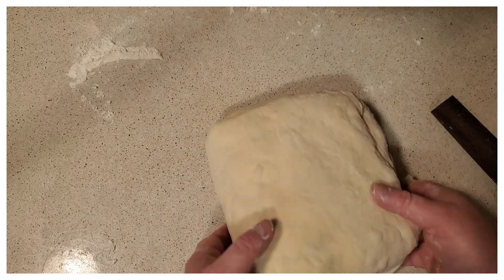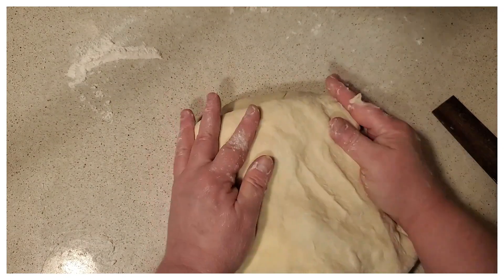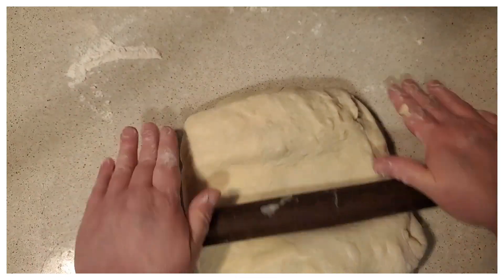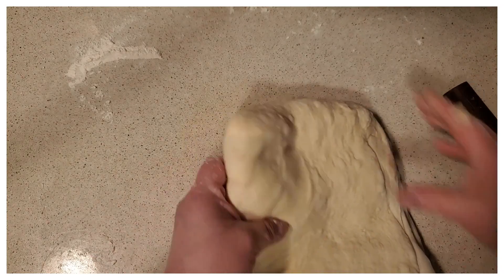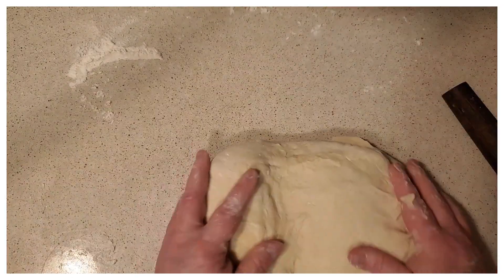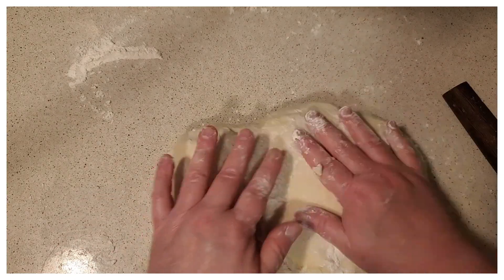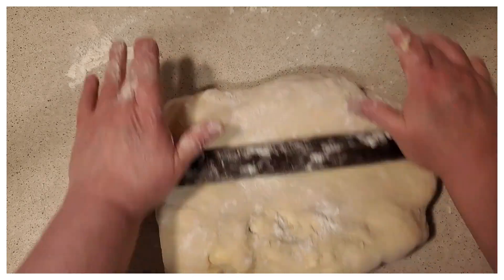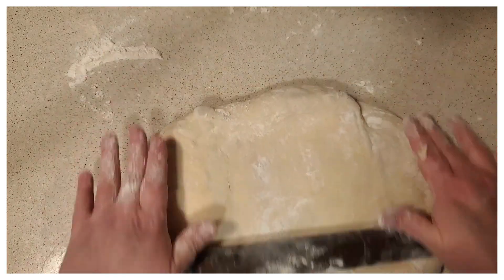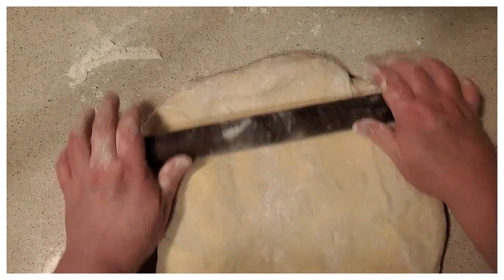I do about five folds altogether. The more folds you have the better, and you're going to have to let it rest in between. After I get this rolled out again, I'm going to fold it one more time, put it in the fridge, let it rest for an hour, then bring it back out and do the exact same repeat.